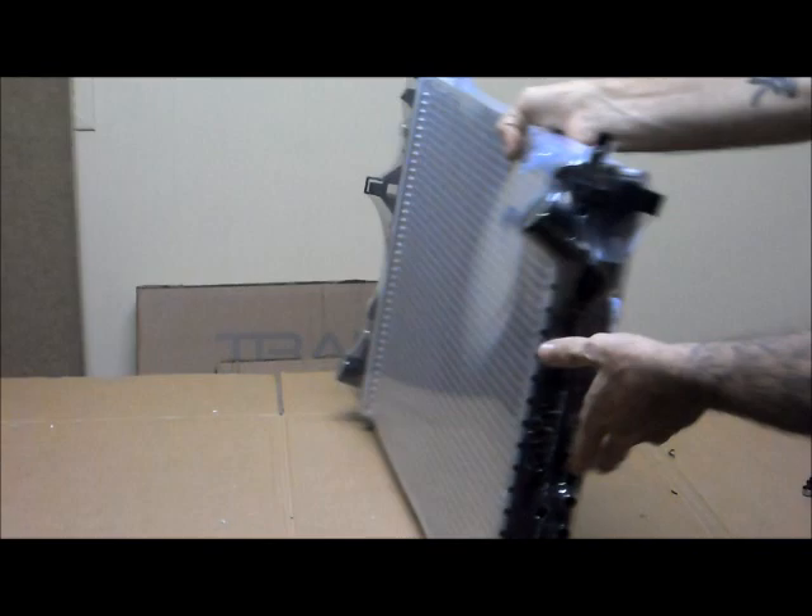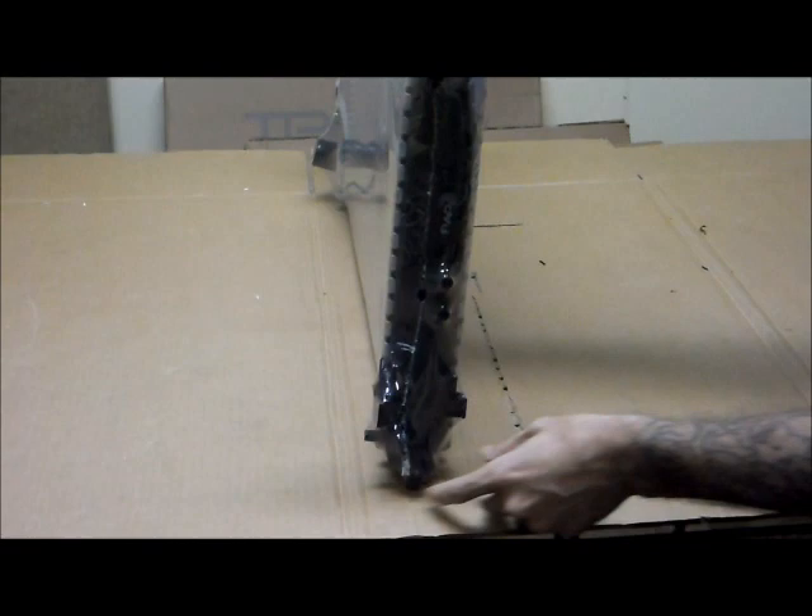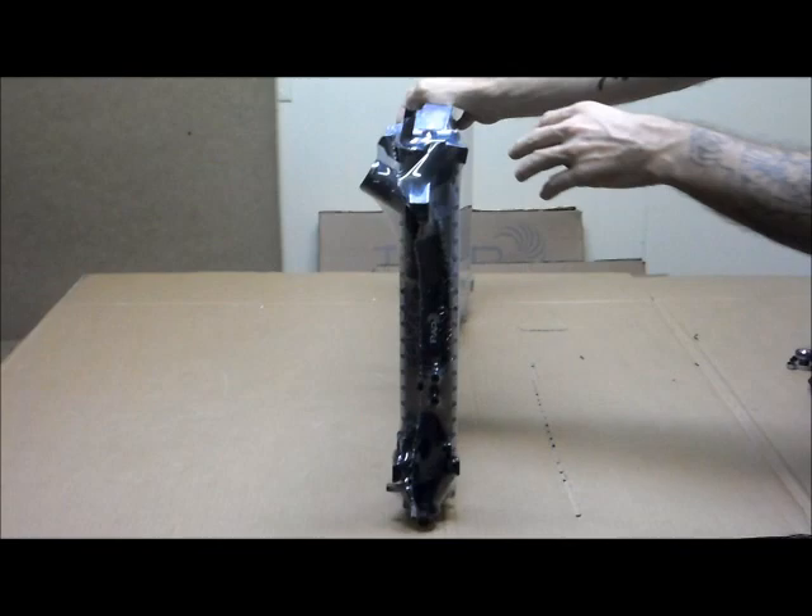On the other side, when it's in the car, this would be the driver's side of the vehicle: top hose angled up, mounting pin here, brackets, and a round mounting pin on the bottom. You can also see the Toby's Auto Parts stamp on the side, which shows that this has come from our factory and is high quality.